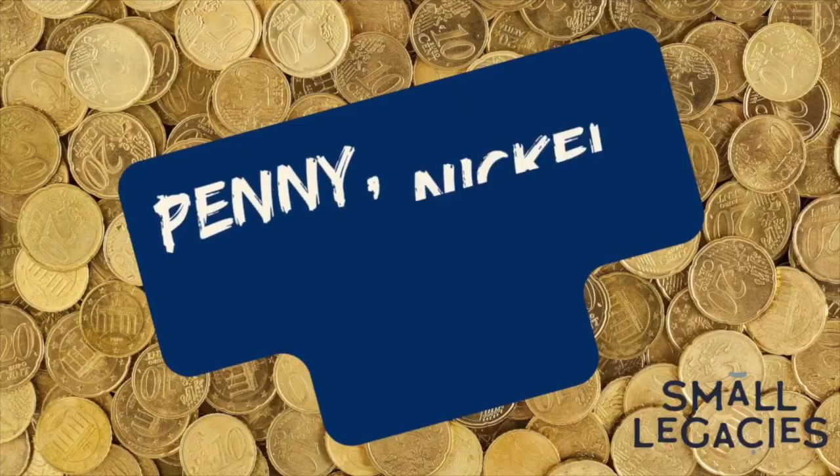Before we count these coins, let's review the four major coins that we see: penny, nickel, dime, quarter. Always put them in that order.